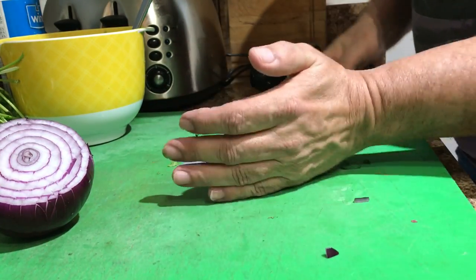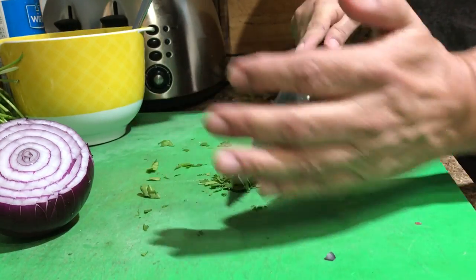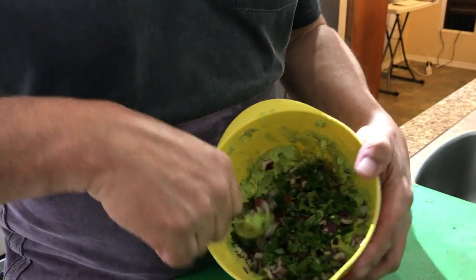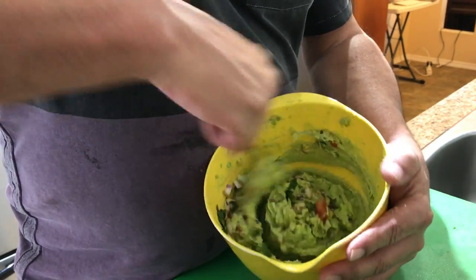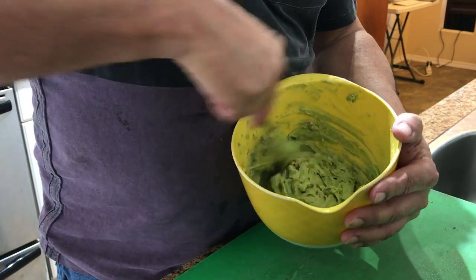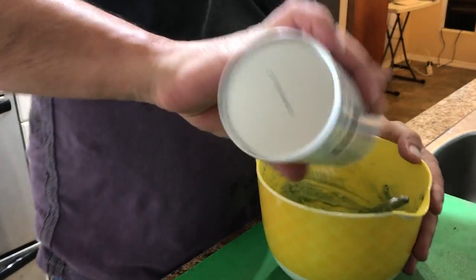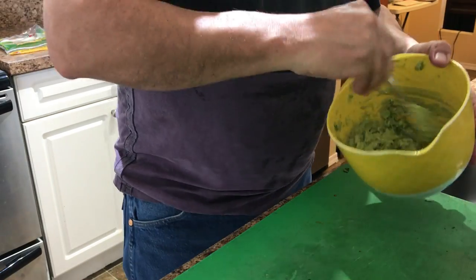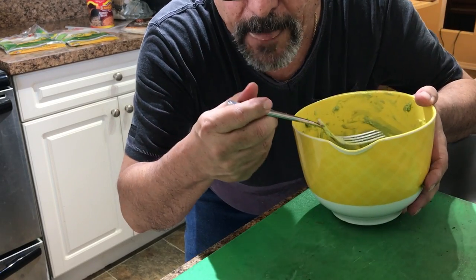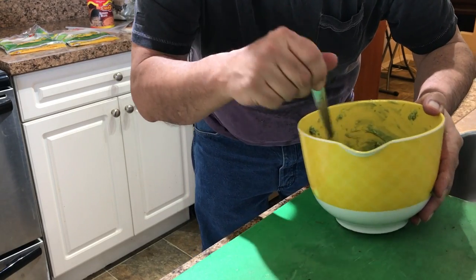Oh, look at that — you can even smell it. It just smells wonderful. There we go, we'll just add a little dash. Mix that all up. We'll just set it aside in the refrigerator for a bit — let the flavors blend. Oh, I'm forgetting one thing. Don't forget the salt, just a little bit. There we go. It's always a good idea to taste too. I think it has too much salt.